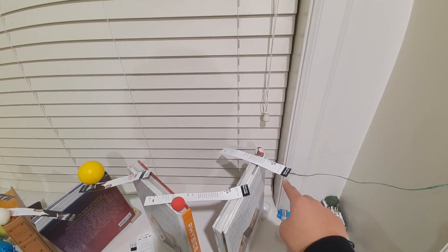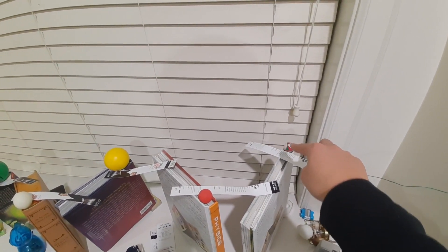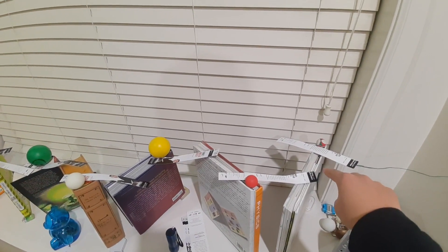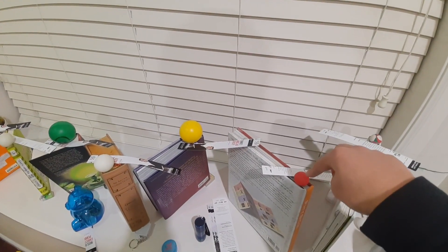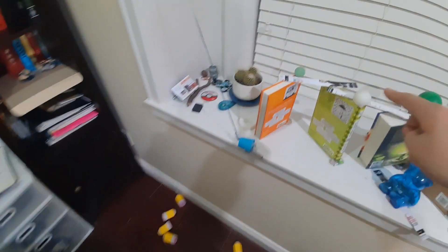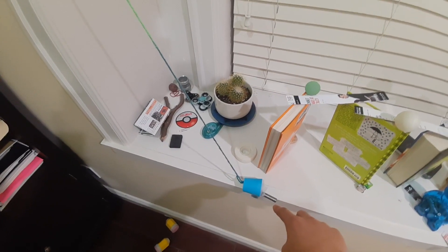The string is attached to a bookmark which keeps a ball from rolling down the top of a hardcover book. This ball's potential energy is transferred into kinetic energy as the bookmark is pulled away, which is absorbed by the second bookmark that keeps the second ball in place, knocking the bookmark away and allowing the second ball to transfer its potential energy into kinetic energy.